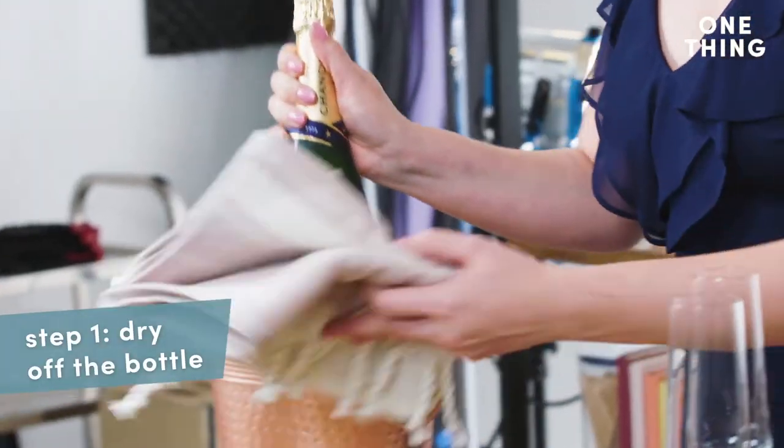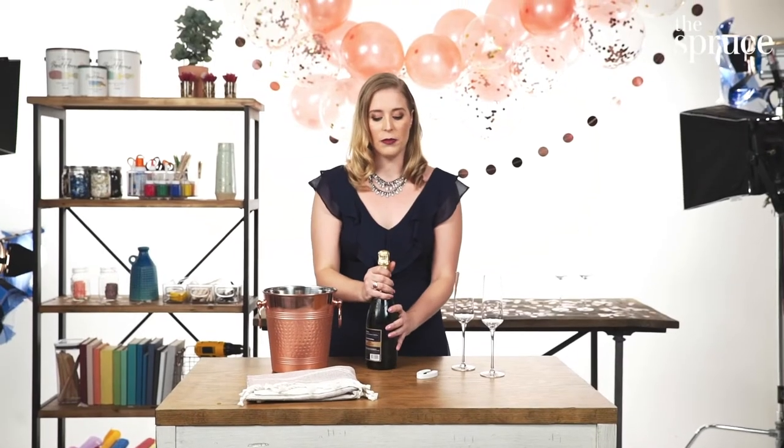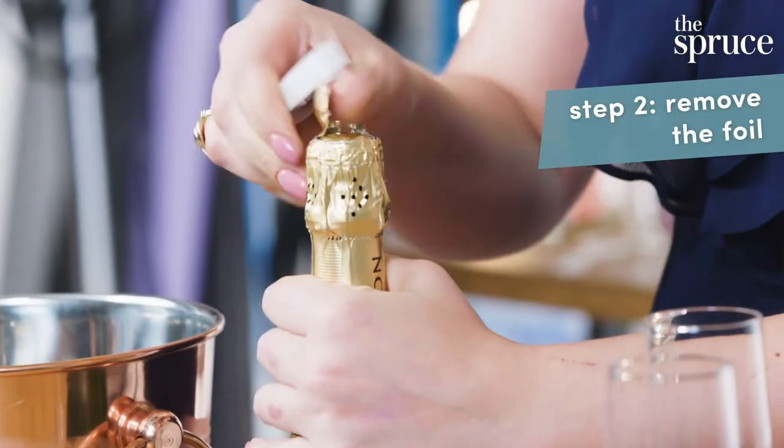First, you're going to take the bottle out of the ice and dry it, then you're going to remove the foil. You can use a foil cutter, or if you don't feel like being bougie, you can absolutely use scissors or a knife.